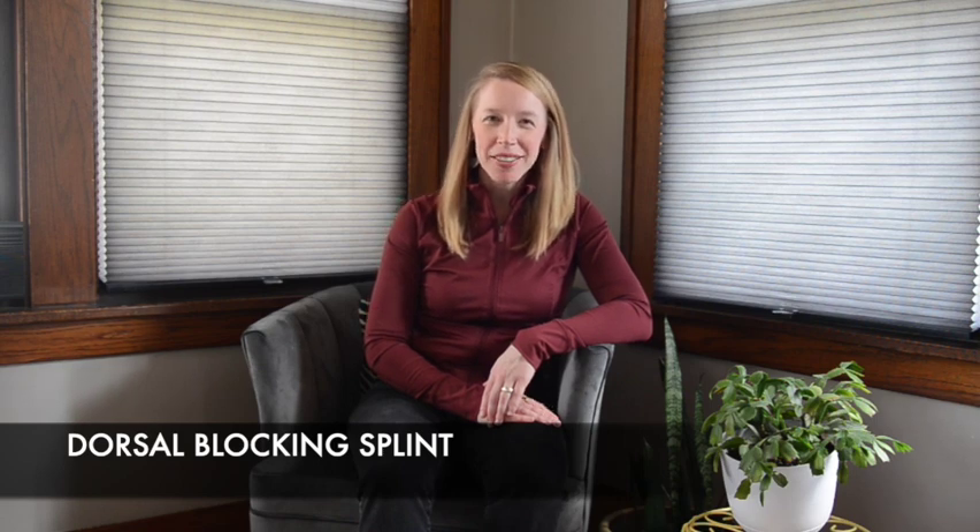Hello, my name is Vanessa. Welcome to OrthoRefresh. This video will review how to place a dorsal blocking hand splint. This is important when there is a laceration in the palm or volar finger and there's concern for a flexor tendon injury.